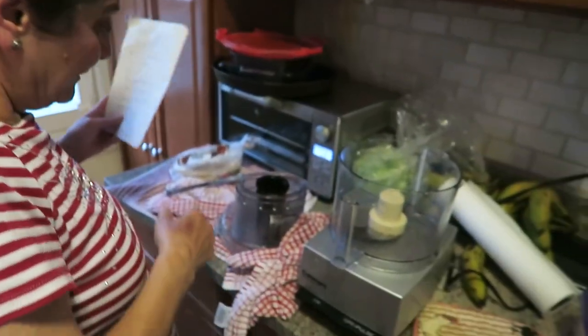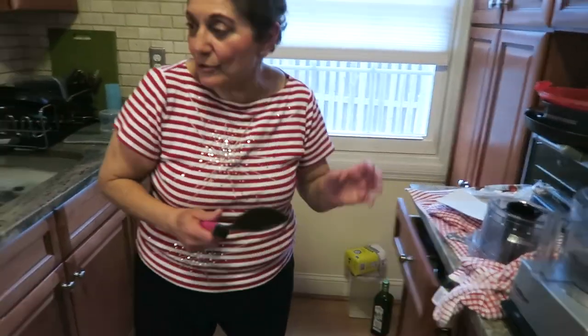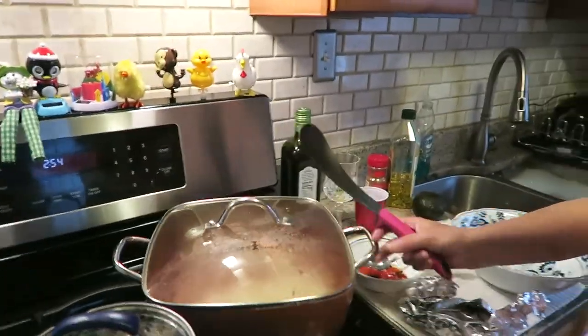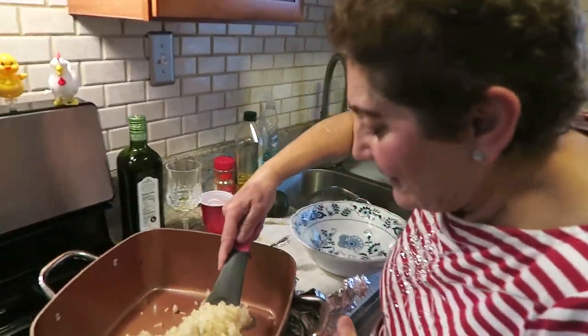We're gonna blend the yogurt with the butter, a little bit, and lemon — because we're not gonna put sour cream. Let's see what we can do here. I saw this on TV. This is a little sloppy, but I think we are okay. Okay, here it goes.